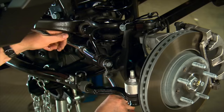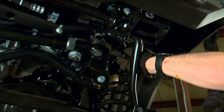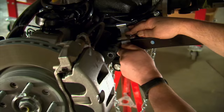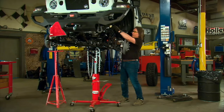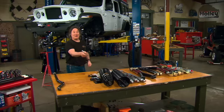This means removing the sway bar end links, disconnecting the drag link and the track bar, and pulling off the shocks. You'll also need to disconnect the driveshaft and various harnesses and hoses so you can lower the axle. Then it's just a matter of lowering the axle with the jack until you can remove the front coil springs. That is all there is to the disassembly.